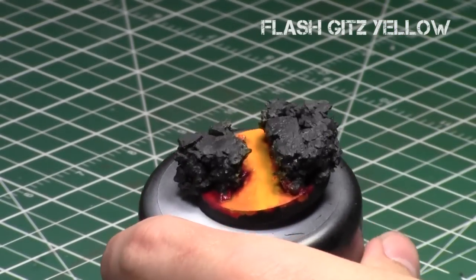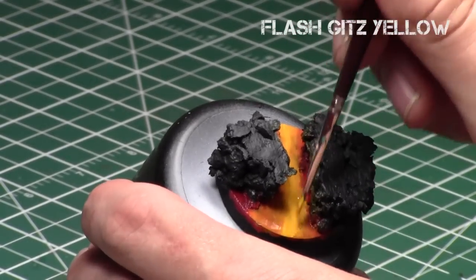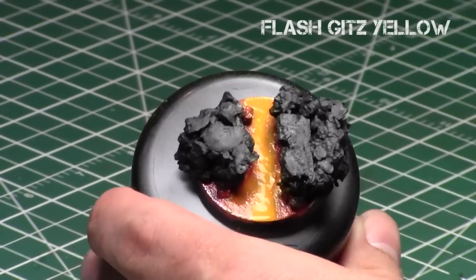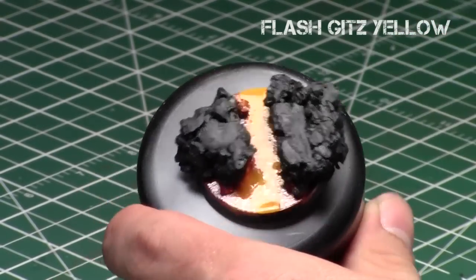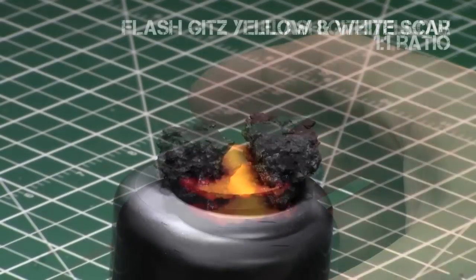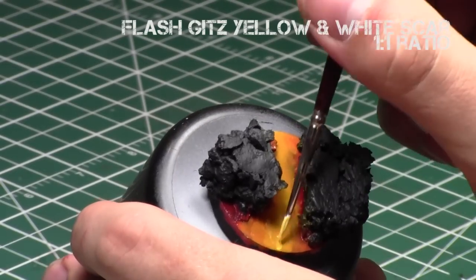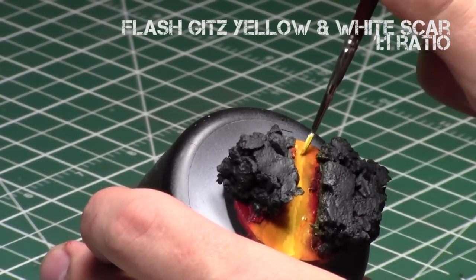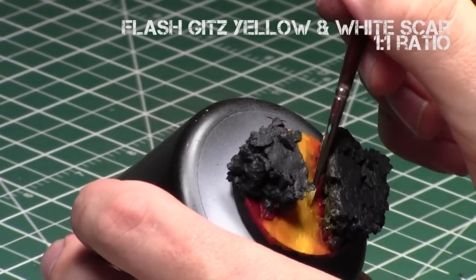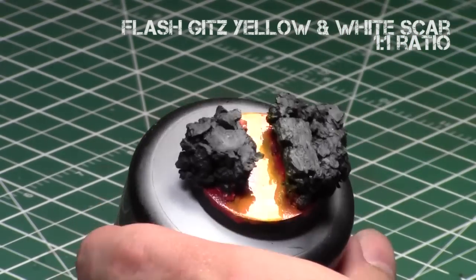Next, with Flash Gitz Yellow, I'm just doing a very thin line down the center of the base following the flowing pattern. Another cool option is to have a third rock in the middle of the base so you can split the lava pathways, which also looks great. Then just add a little down the middle and blend it, then dry brush the sides. Finally, a one-to-one ratio of Flash Gitz Yellow and White Scar goes just down the very center line — it's a very bright yellow since White Scar plus Flash Gitz Yellow are the two brightest Citadel colors. At any point you're unhappy with the blending, go back to the previous color and re-blend the sides easily since all paints are drying retarded.